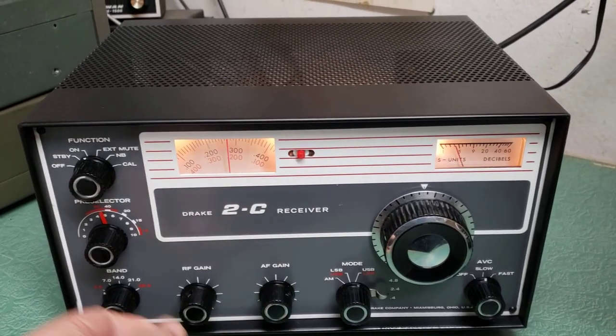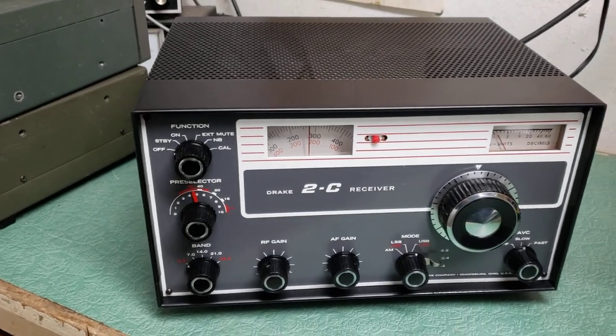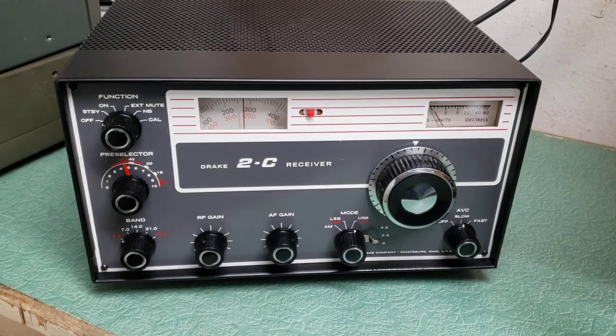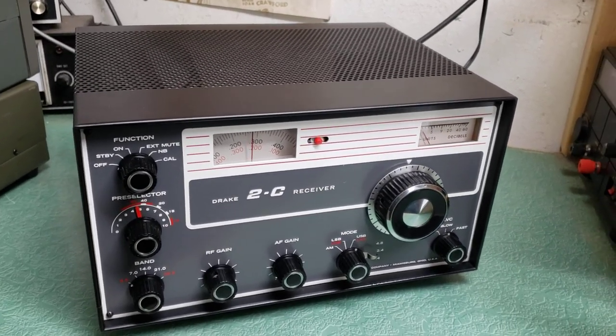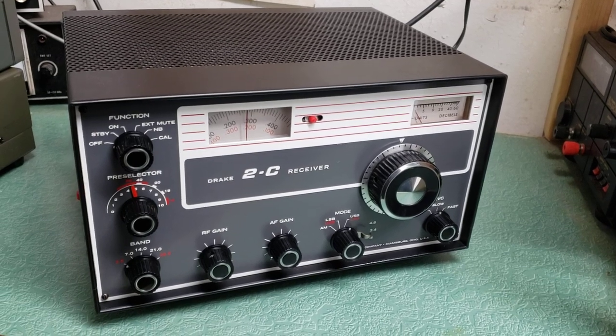It does receive on all the bands — there's 80 meters, so you can hear it's working. Apologies for the noise. But it's a beautiful, fantastic edition of the Drake Model 2C receiver, and this can be yours if the price is right. Thanks for watching our videos — do check out the others, we have quite a few. Thank you very much.